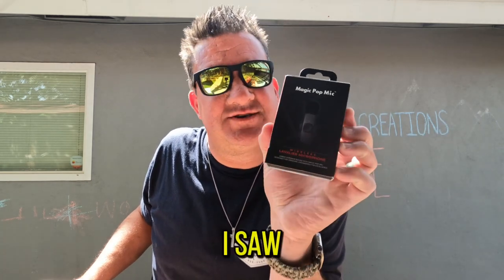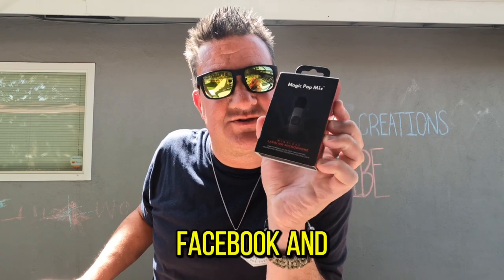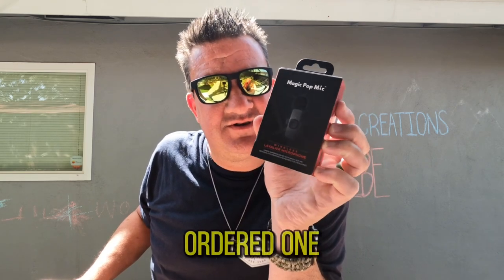What's up, you guys? Corby's Creations. The Magic Pop Mic — I saw this on YouTube and Facebook and got super excited, so I ordered one and it came the other day. I was going to do a full review with it with Chillin with G.